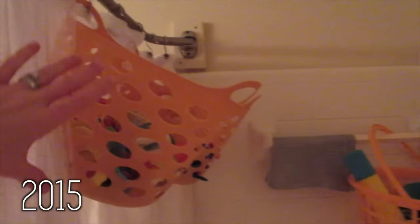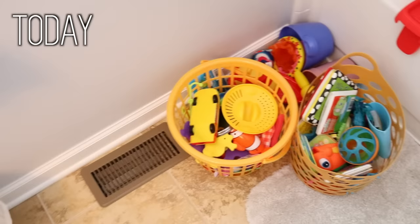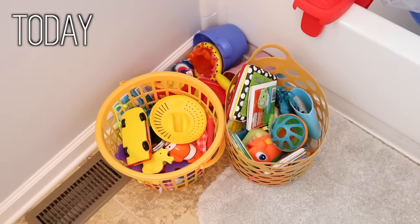Hey guys, Do It on a Dime here. In this video, I'm going to share with you how we're organizing bath toys in our teeny bathroom. We used to hang Carson's bath toys from the shower curtain, and it worked super well until he wanted to pick the toys he wanted in the bath. So we had a bunch of Dollar Tree bins scattered all over the floor, and the system didn't work anymore. Just because something used to work for you doesn't mean it's working for you now.